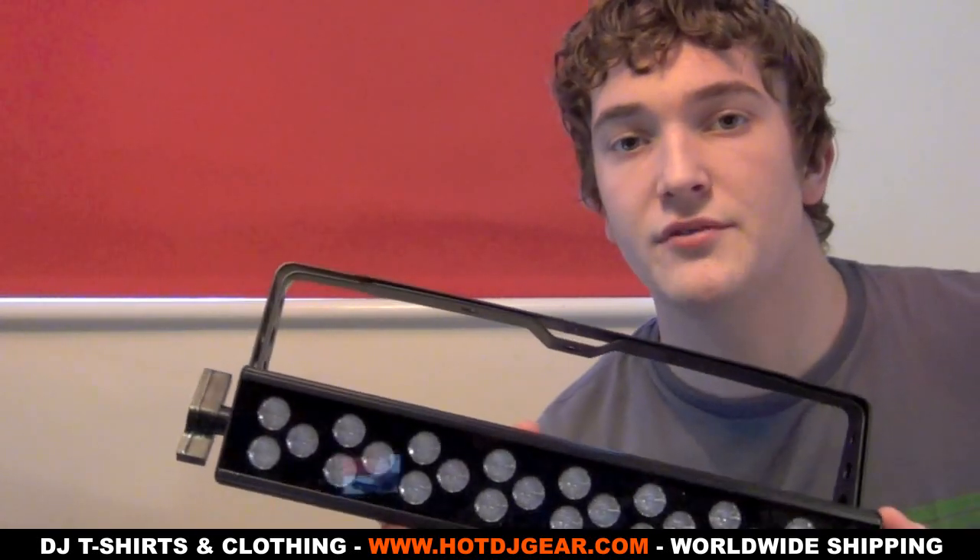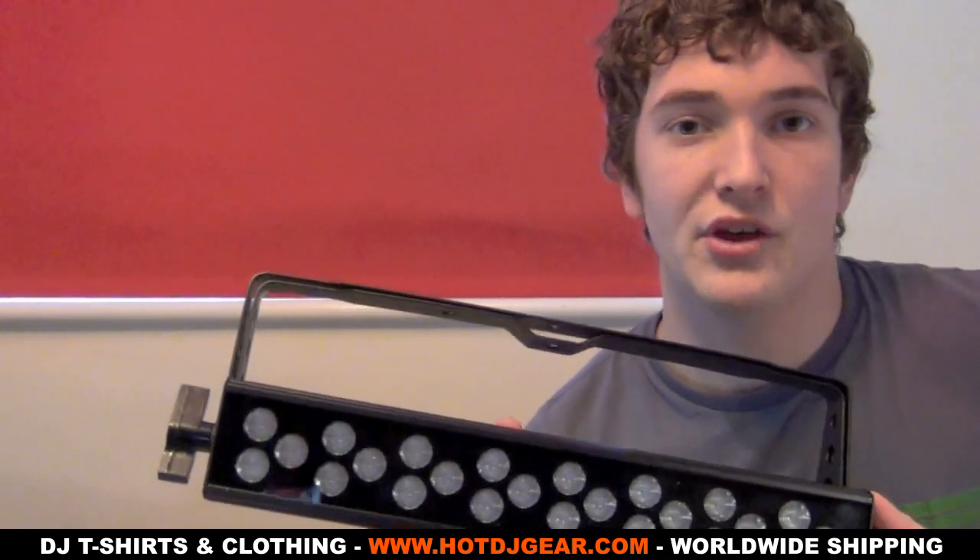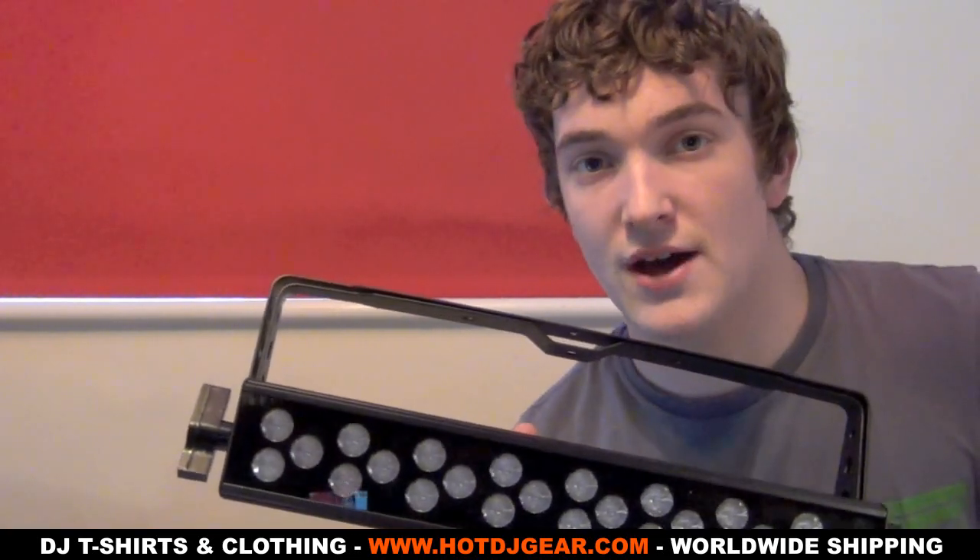On the front here we've got our 24 diodes — 8 red, 8 green, and 8 blue. These LEDs have a lamp life of 50,000 hours.